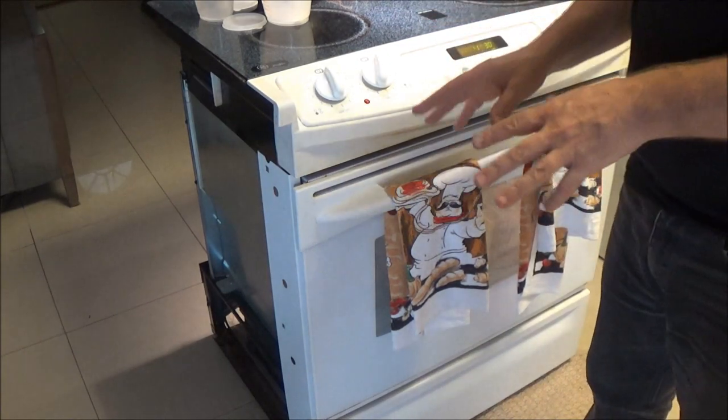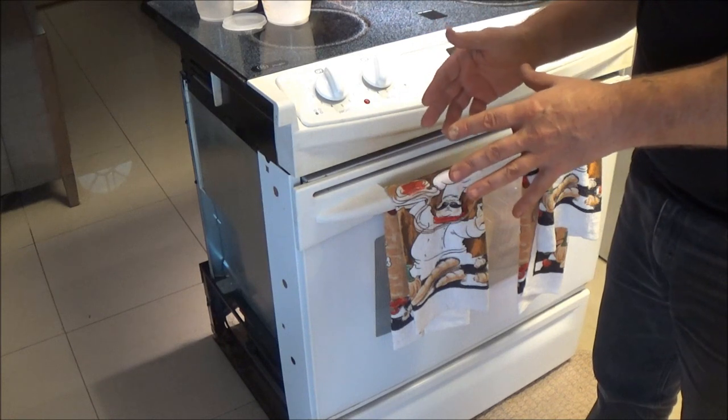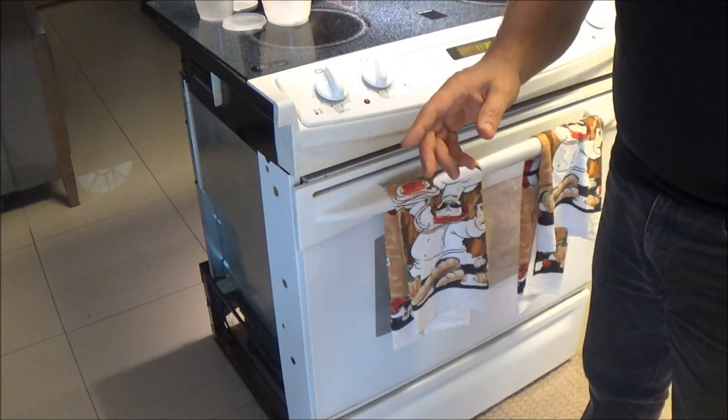This will rise up and then once we take it out, it should double in size and should only take about an hour and a half. Then I'll show you the next step.